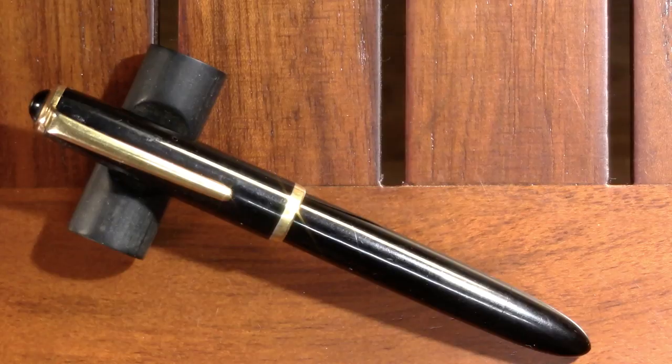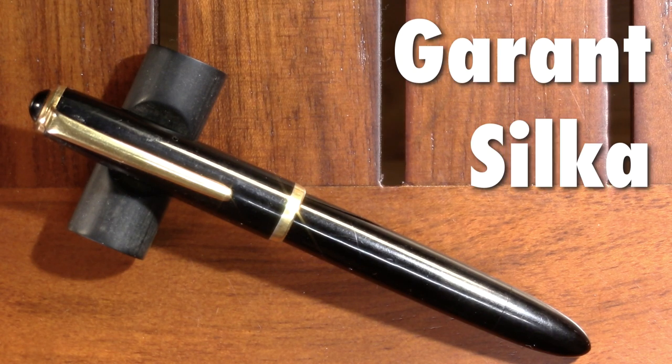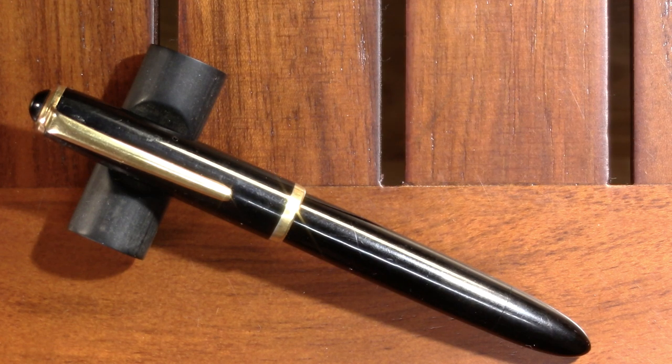Well hello! Today I'd like to welcome you to my review of an East German fountain pen. This is the East German Garant Silke. If videos like this interest you where I talk about fountain pens both new and old and at all price points, I would invite you to subscribe. I'd welcome any information you have about this pen because I can't find any — I found some discussions on fountain pen forums and that was it. So let's take a look at the pen.